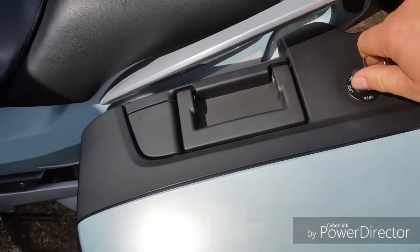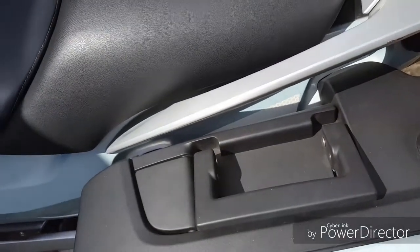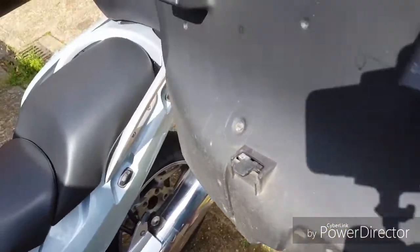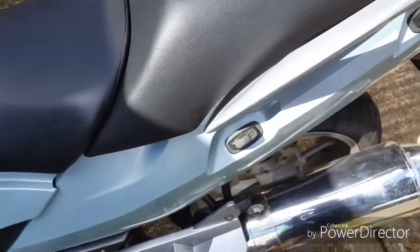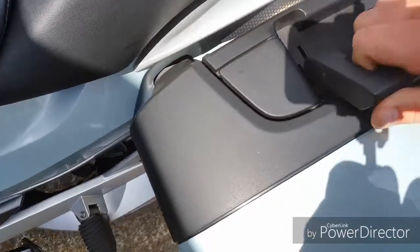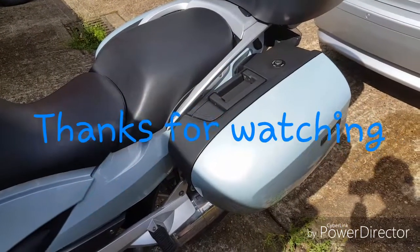That is it — it is removed. Three points connecting it to the bike, very easy. Here we go, this is the BMW R1200RT side box.